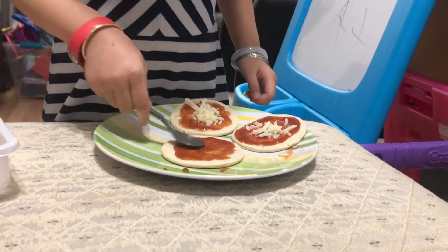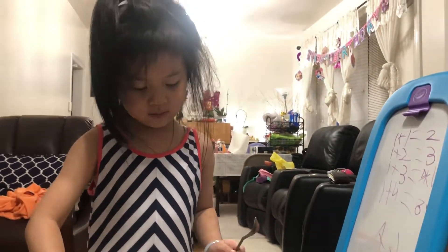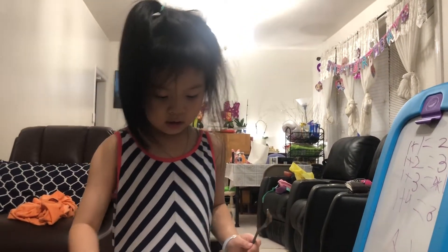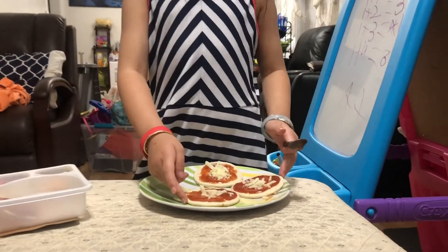The spread. Then I'm going to put my cheese. That's how you make it.